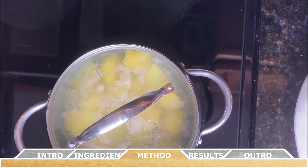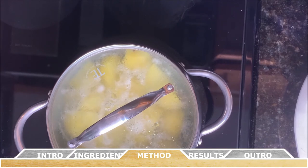While the potatoes are boiling, you can go ahead and melt the butter and warm the cream in the microwave, and set those aside for later.